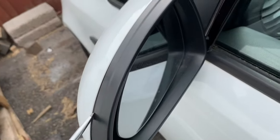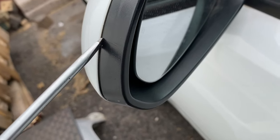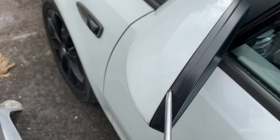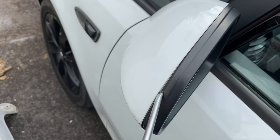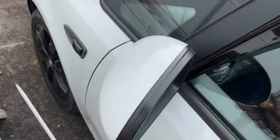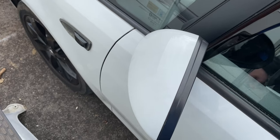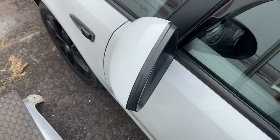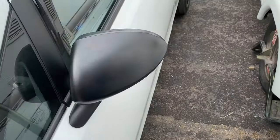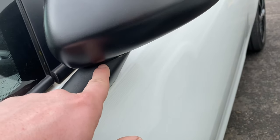What I found easiest to do was pop the wing mirror out first, then get in behind the little clip and push it out. Once the clip's pushed out a little bit, get your screwdriver behind and start twisting it off, going up and then doing the same on the bottom. Just give it a little wiggle and it pops out.